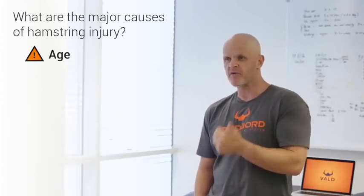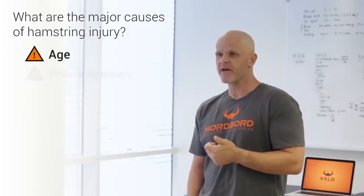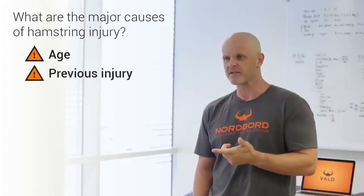We know that eccentric hamstring strength is a very likely factor in hamstring injury. We know that the older the athlete is, the greater the risk, and we know that having a prior history of hamstring injury gives them greater risk as well. And now, courtesy of some of the work that Dave Opar and our colleagues have been doing, we also know that there's a certain level of strength which can help to counter the impact of those other risk factors.